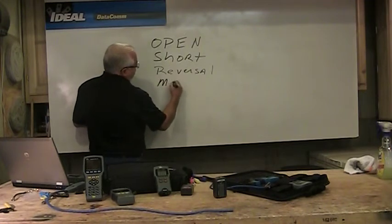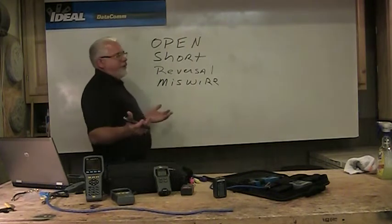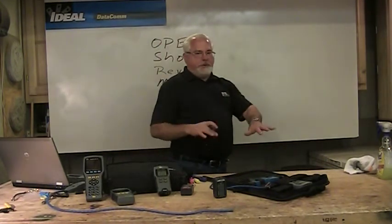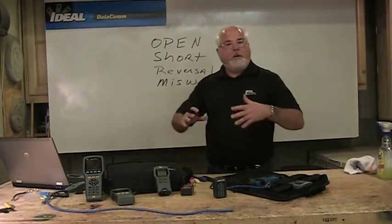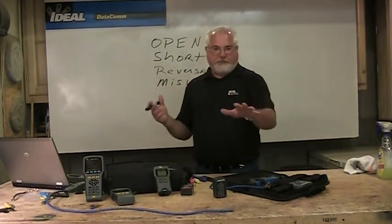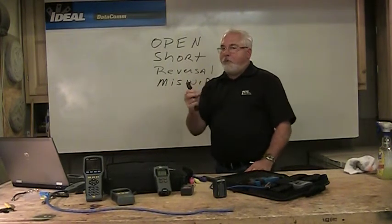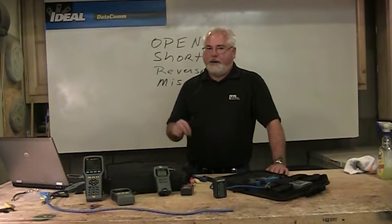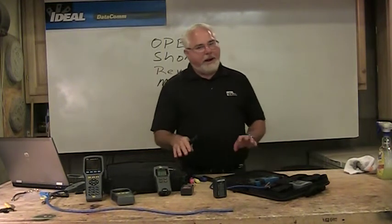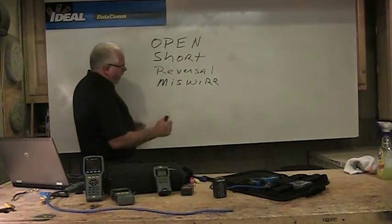Wire mappers also look for miswires. A miswire is where maybe I've got the orange and green pairs reversed. As we do 568A versus 568B wiring schemes, those pairs get flipped — and that happens quite a bit. Or sometimes that wire, like platinum wire, has jacketing that doesn't hold ink very well. That blue looks a lot like green, and that orange looks a lot like brown, so sometimes those miswires happen.